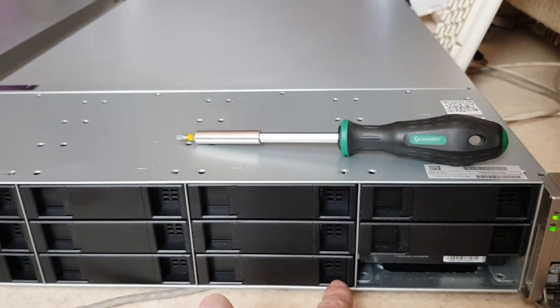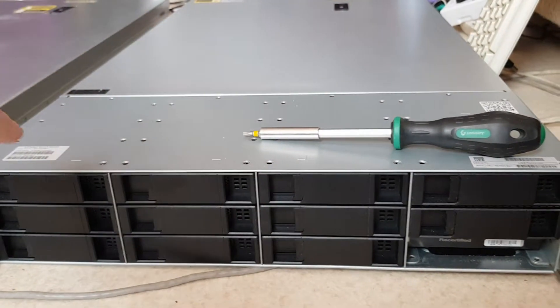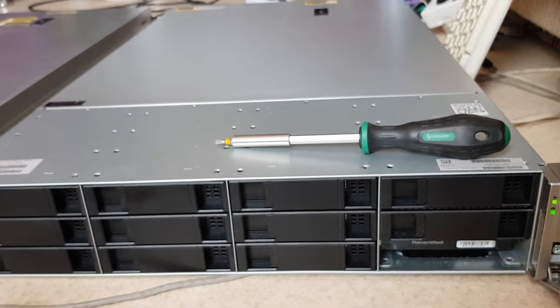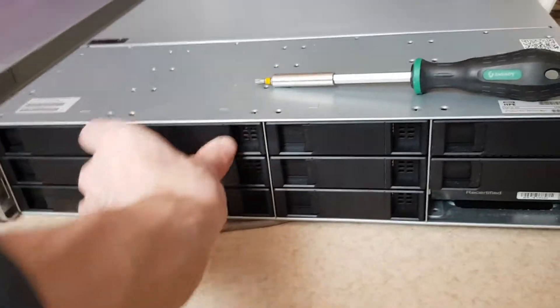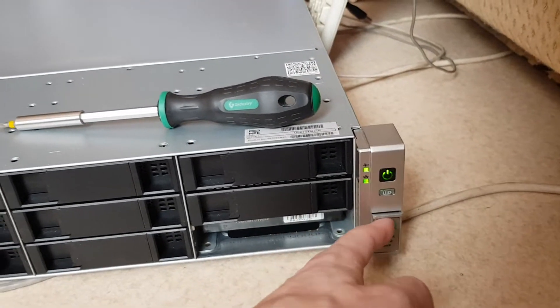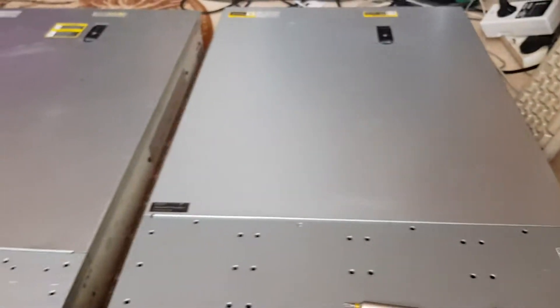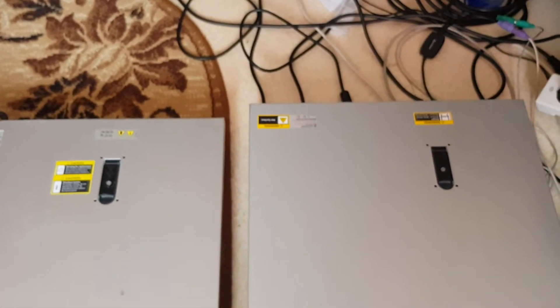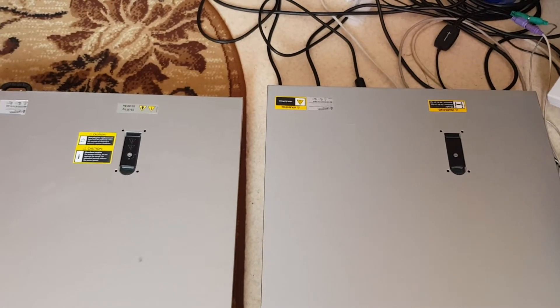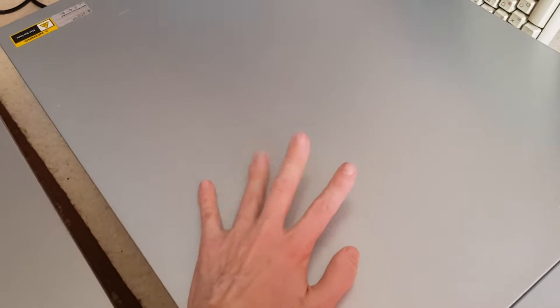The Gen 9 has only four hard drives — you can put more inside but you need to swap the backplane for the server. There is literally nothing on the front, just the hard drives and those fillers. It has the same UID, power, and health button. Looking from the top, the Gen 9 is longer than the G8.